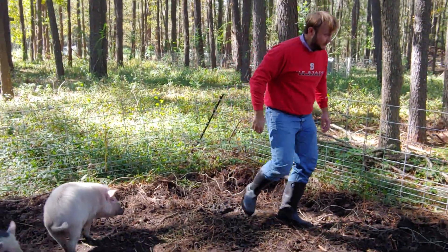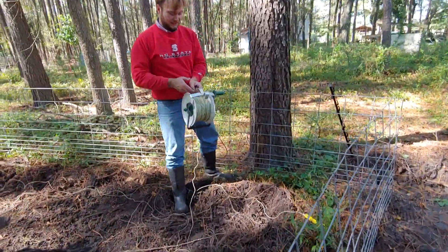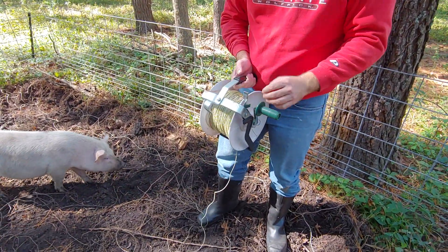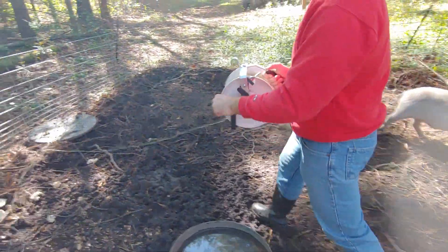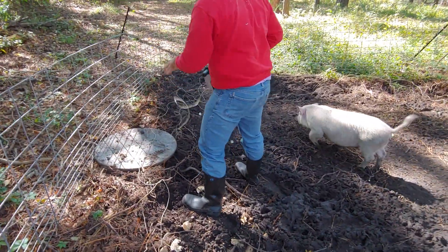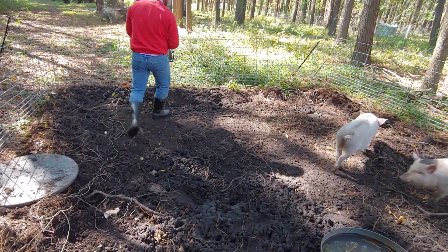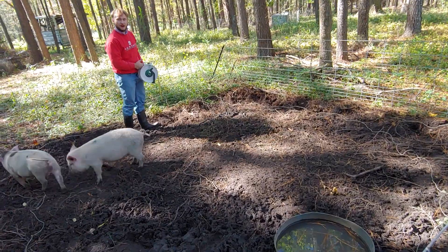Once that has been done, I'm going to roll it up on this roll bar right here. The hogs get really scared of the rope because it's been shocking them when they get too near it. So I like to walk around the perimeter so as not to drag the rope near the hogs.